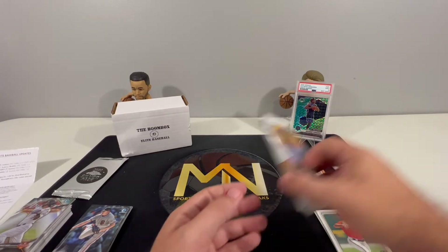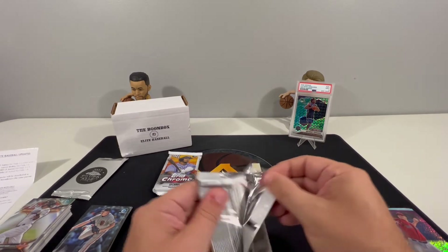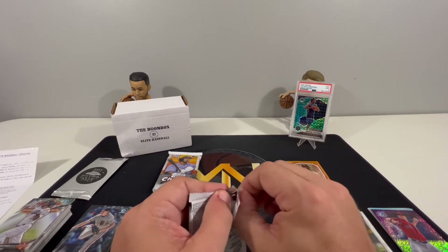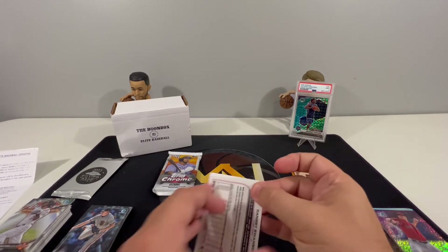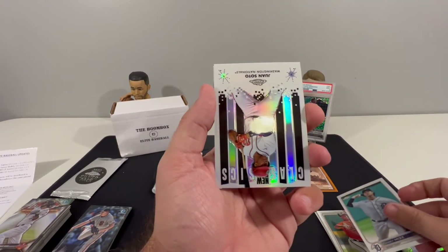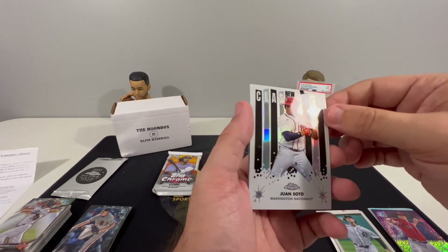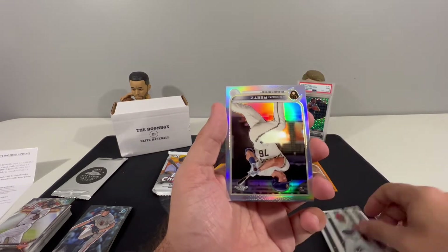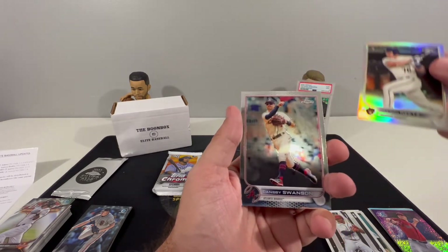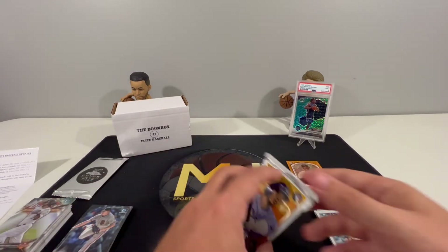Alright, 2022 Topps Chrome - we'll do the four-card pack first. Starting off with Casey Mize, and we have a Juan Soto New Classics insert - that's a cool looking card, a nice looking insert. Jackson Rutschman and Dansby Swanson to finish out that pack.